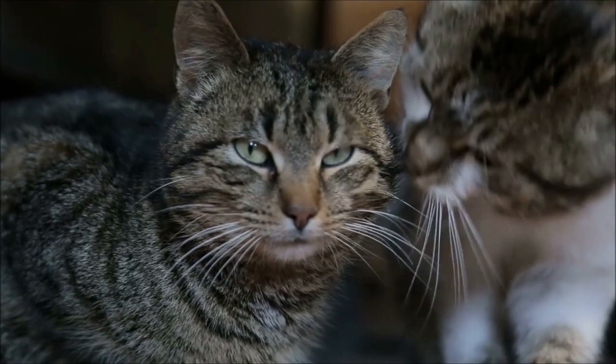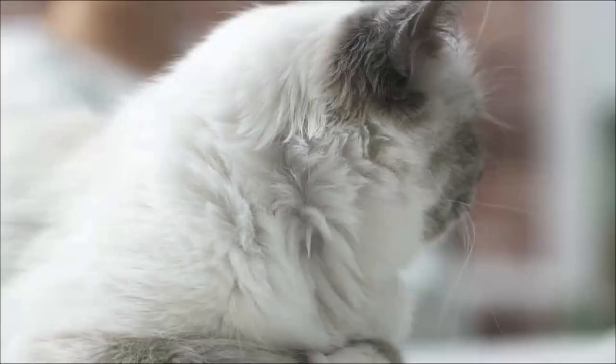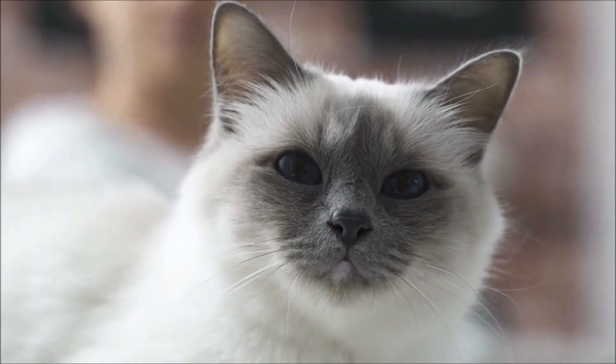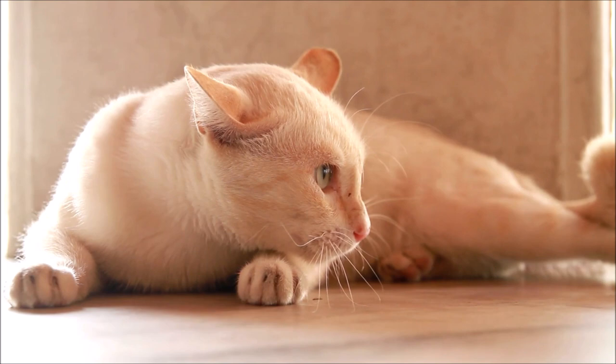Step one: ear position. First, think about your real cat. Is it in a friendly and alert mood with the ears facing forward and upright? My Birman cat ears are going to be fairly upright and relaxed, but maybe your cat is not in a great mood — maybe preparing for a fight or defence. Flattening the ears keeps the inner ears protected. So what mood is your cat going to be in?